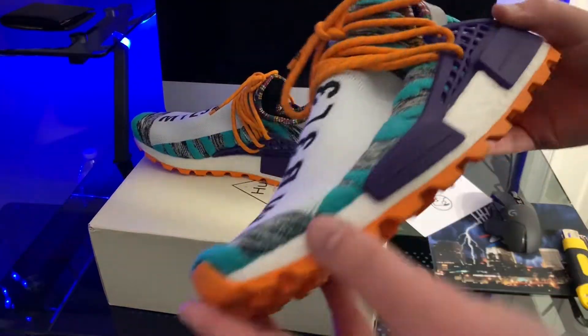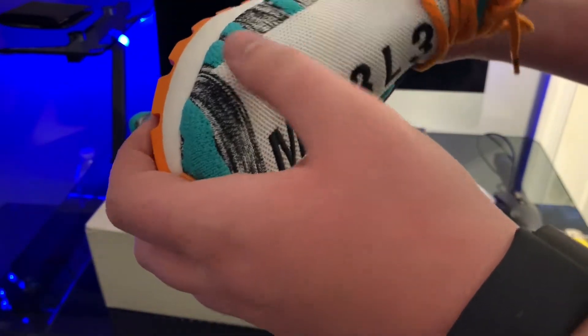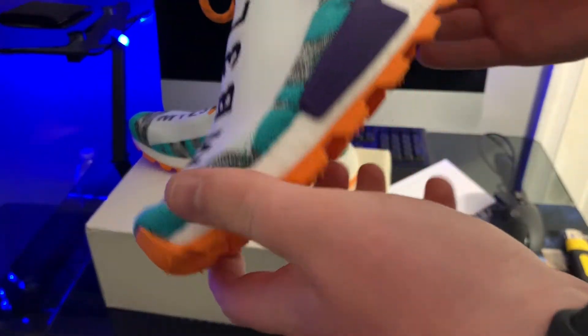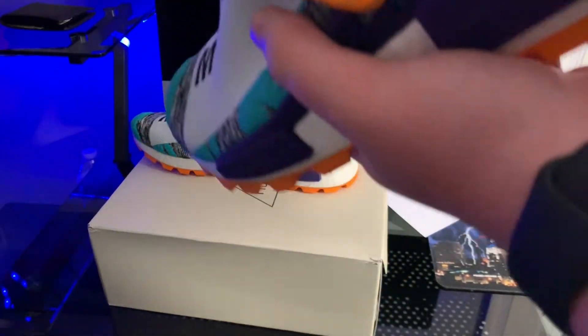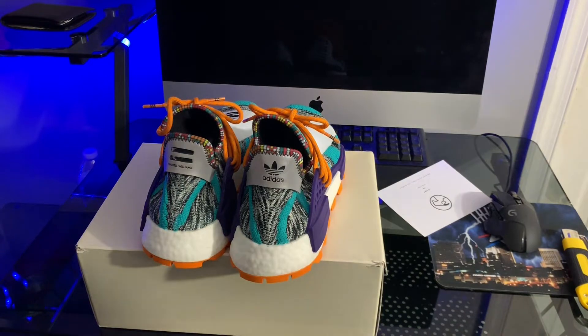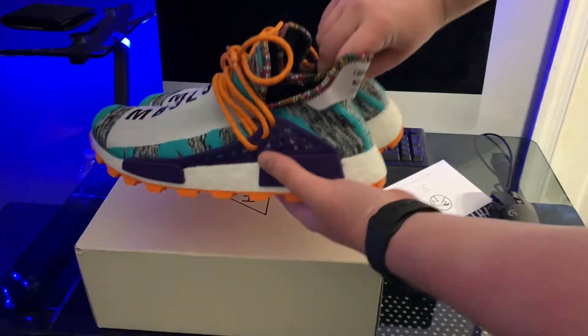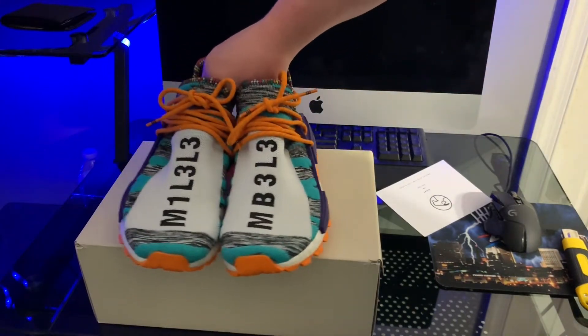Now looking at them in person, this is just a dope shoe, honestly. I really like this shoe. For it being barely worn, it's extremely clean — no marks on the white at all, bottom is extremely clean. There's a bunch of things I can wear this with. And it's about to be summer, and I feel like the Human Races is definitely a summertime shoe, so you can rock these in the summer.